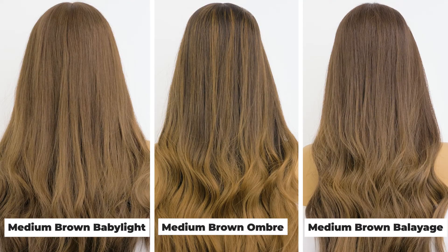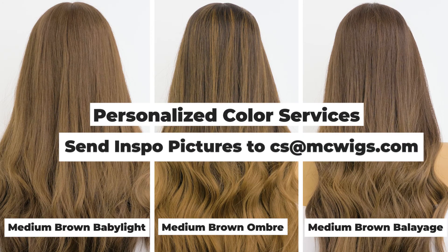All three of these are great options if you're looking for that medium brown tone, and can be personalized further with a color service.